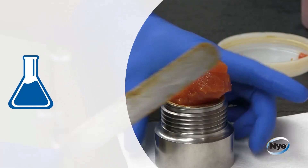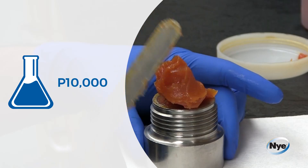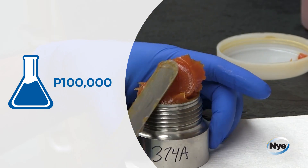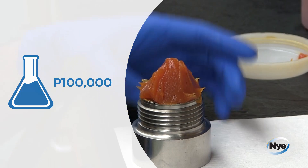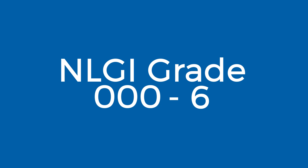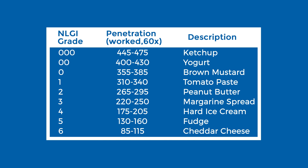Nye technicians can also carry out P10,000 and P100,000 tests depending on the application's specifications. The penetration values of P60 are rated using the NLGI grade chart from 000 to 6. These values determine the stiffness of the grease and how a grease will react over time to service and wear.